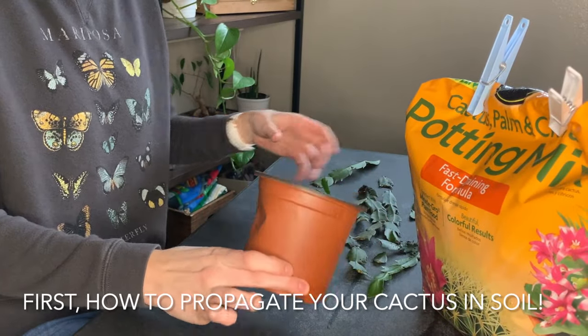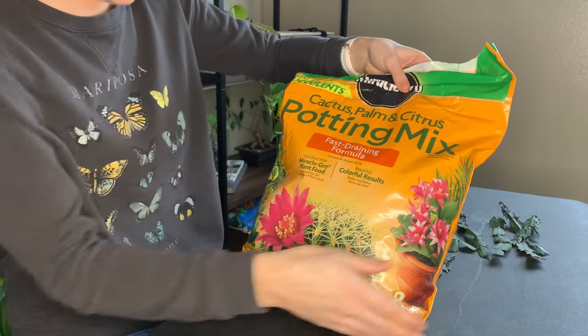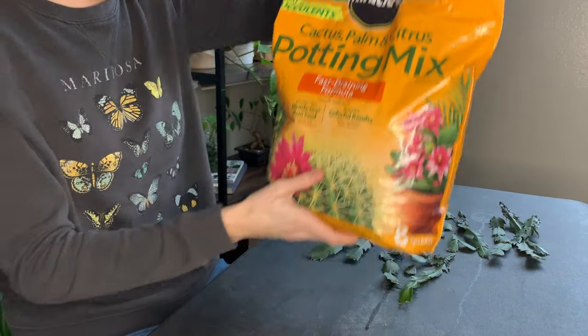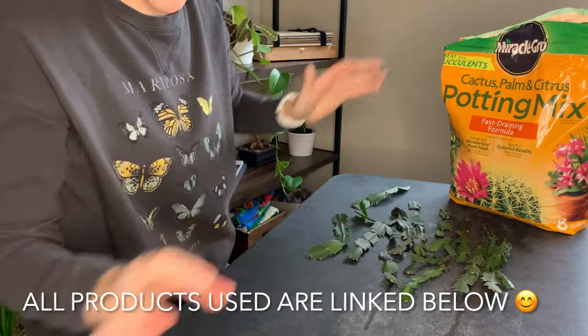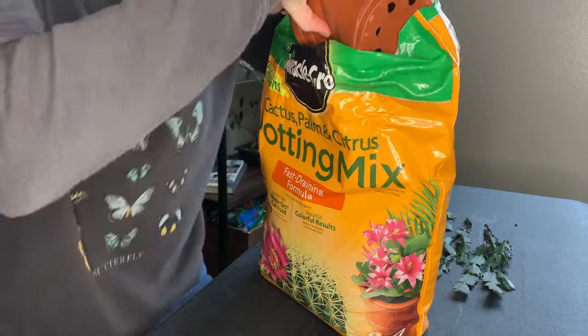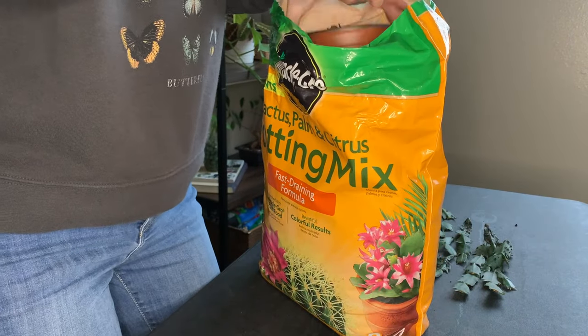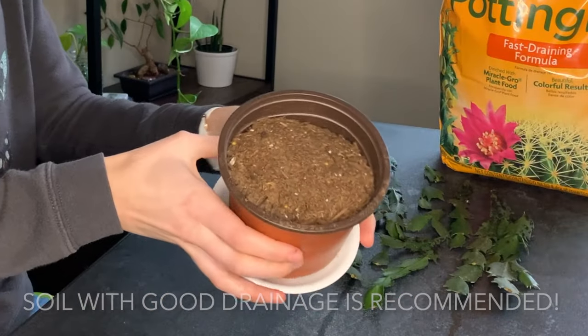Starting with propagating your Christmas cactus in soil, you don't need a whole lot of material — just a potting mix. You can see here I'm using a cactus, palm, and citrus potting mix; I'll include a link down below for those who are interested. You need a pot and your cuttings. I use this mix just because it has better drainage, and this is a cactus so I really do want that.